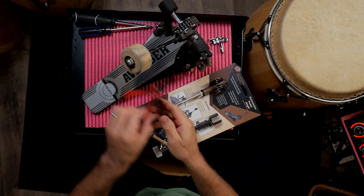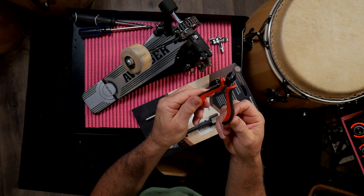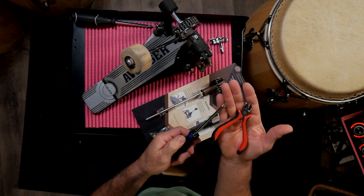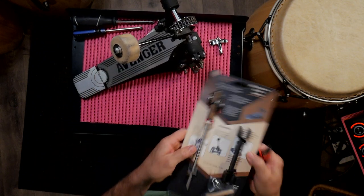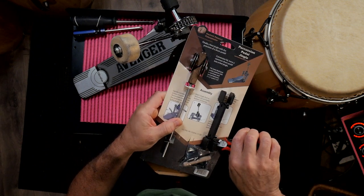For this, I would suggest you have a few tools. You can have some scissors. I've got some little wire cutters here, and then you'll just need a Phillips head screwdriver. That's it. We just need the wire cutters to unpack everything — there are a couple zip ties, so we're gonna cut those off.